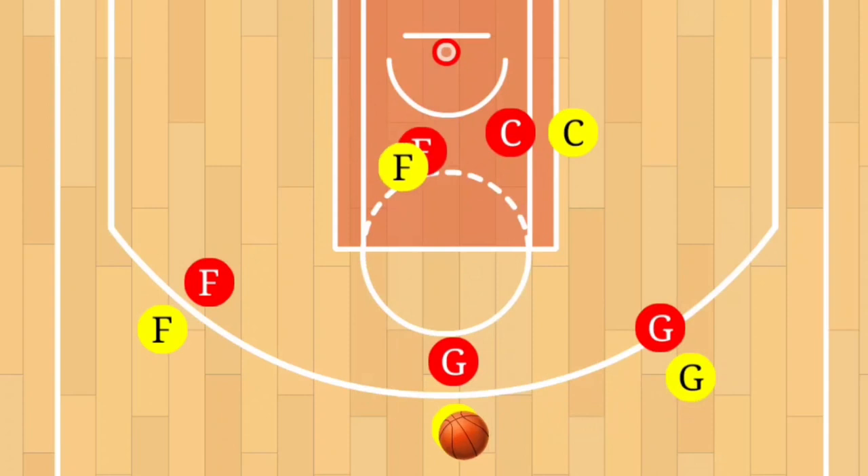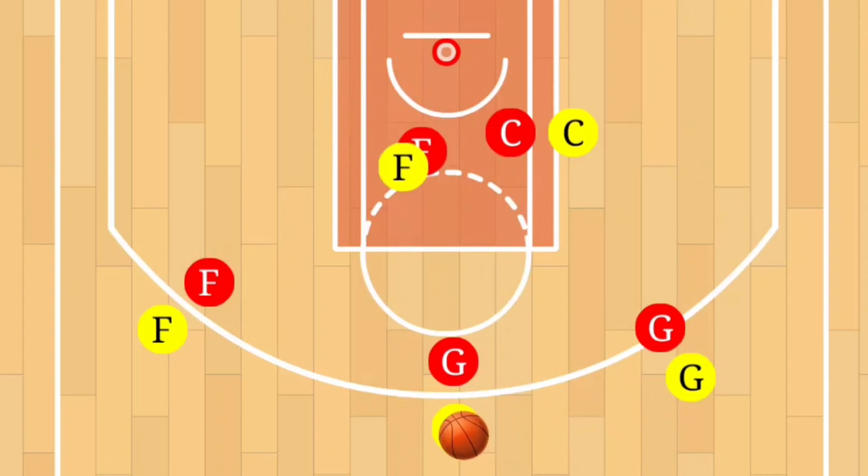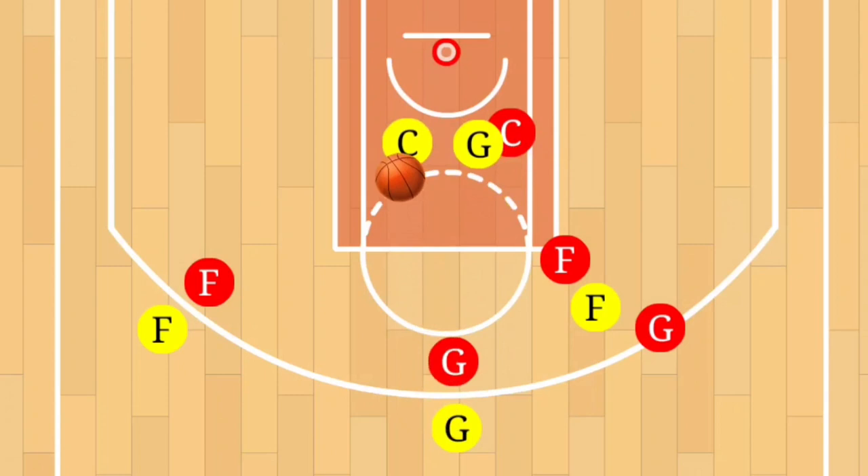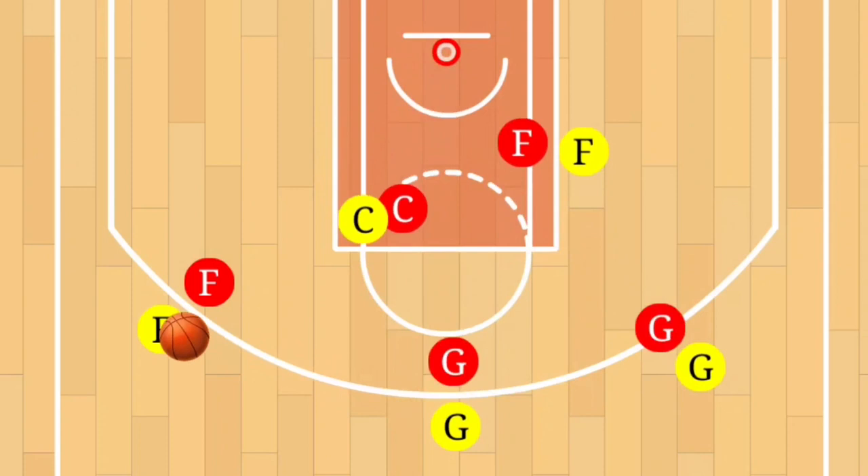If neither of those are an option, the shooting guard resets and passes it back to the point guard. The power forward sets a pick for the shooting guard — easy pass, easy layup. If that option is not there, the guard sets a pick for the center. The center receives the pass from the point guard — easy pass, easy layup.